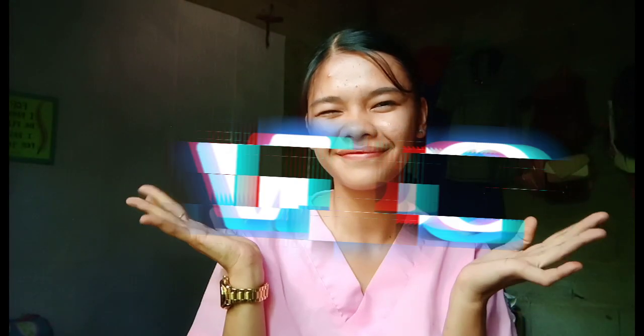Hi guys, welcome to my vlog. So I'm about to demonstrate the proper surgical hand washing and the donning and doffing of PPE. So let's go!